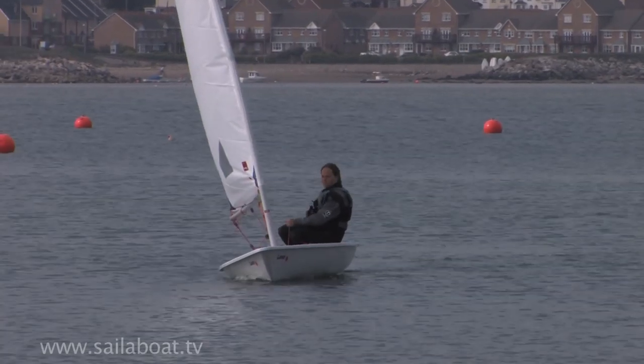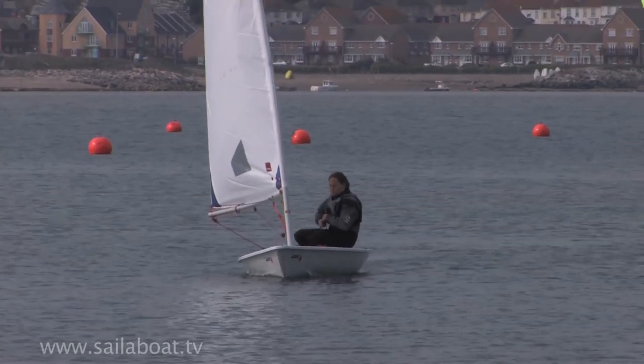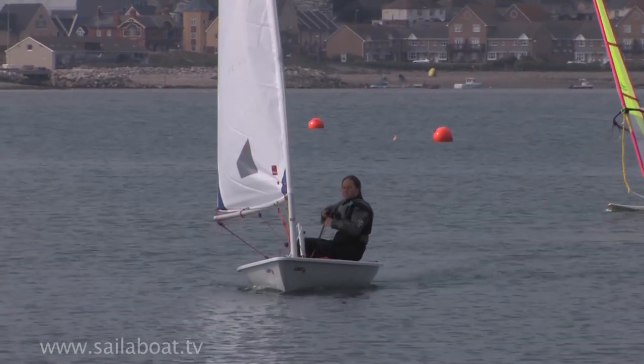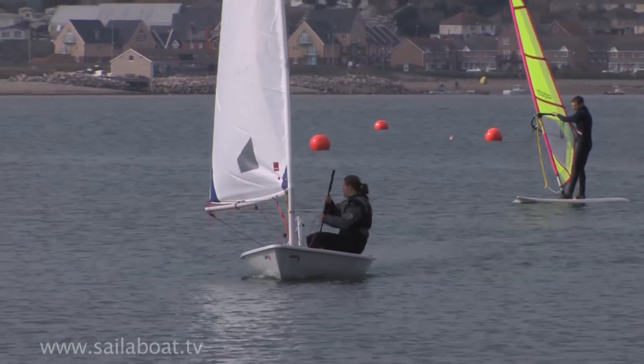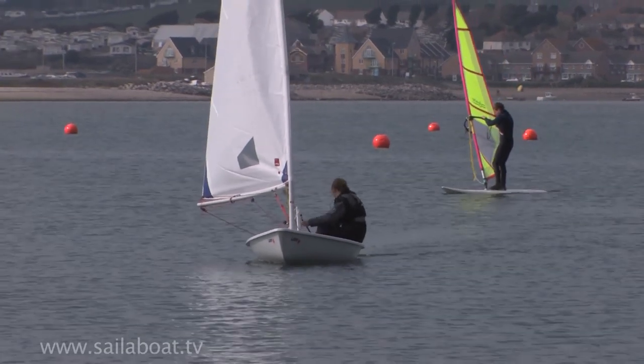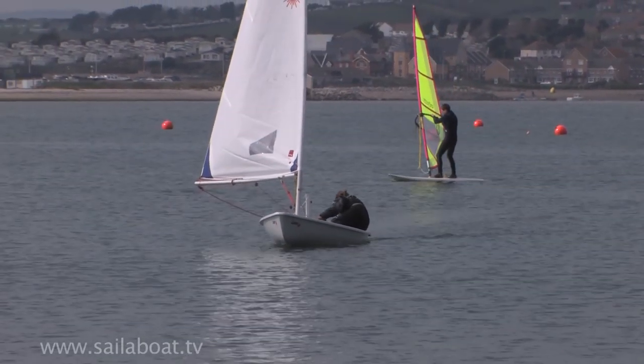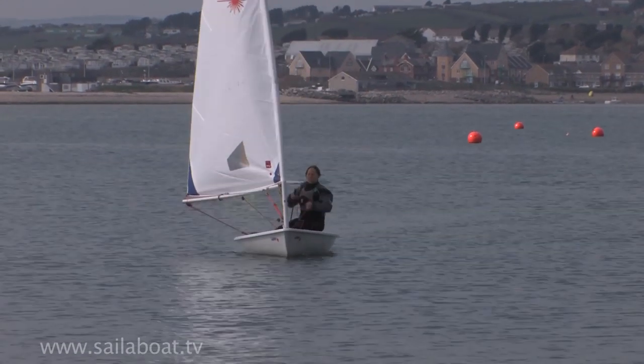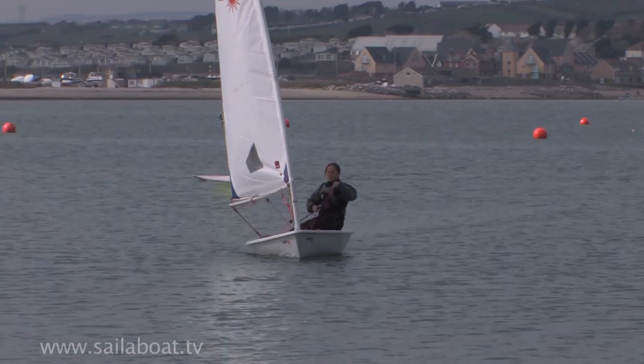Approach the beach slowly by making the sail flap to control your speed. When you are about ten metres away from the shore, half-raise the centreboard and raise the rudder but keep the tip in contact with the water so it still works. And sail slowly towards the beach, adjusting your speed by releasing and tightening the mainsail as necessary.